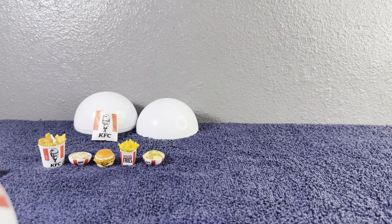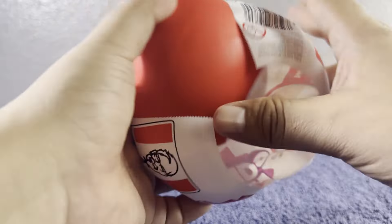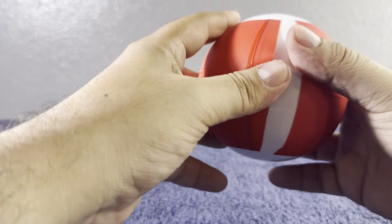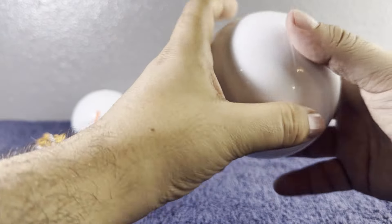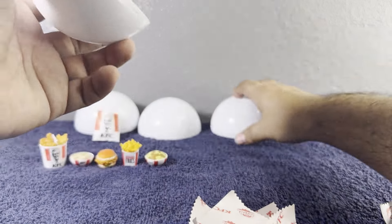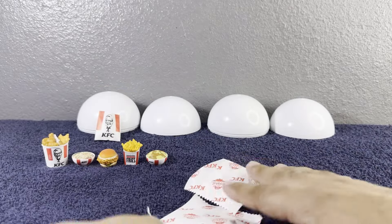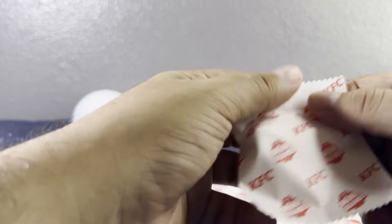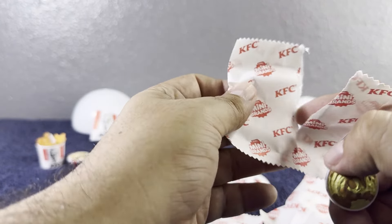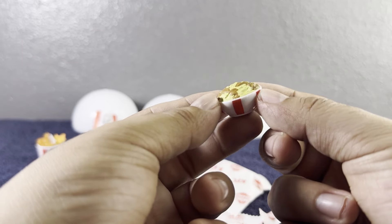Now let's go ahead and open the second capsule. I love how this one opens way easier than the other ones — you know me, I always have trouble opening them, so I'm glad they changed that. We already went over the checklist so let's put it to the side. Opening the first baggie — we got a dupe, but it's fine! It's the mashed potatoes with gravy again.